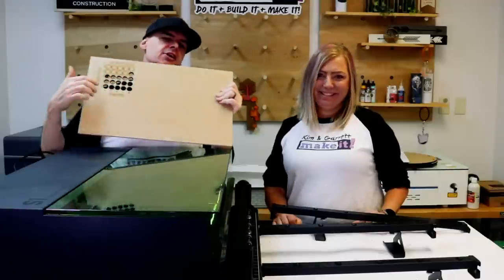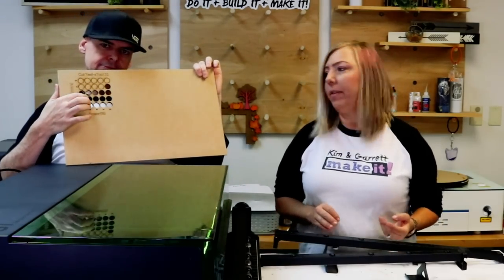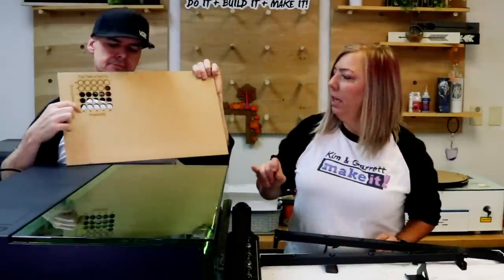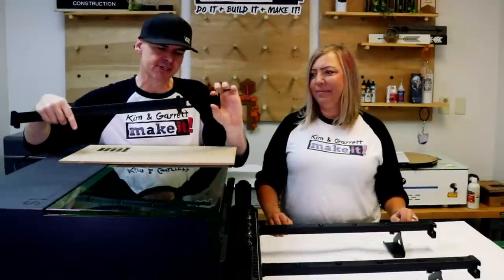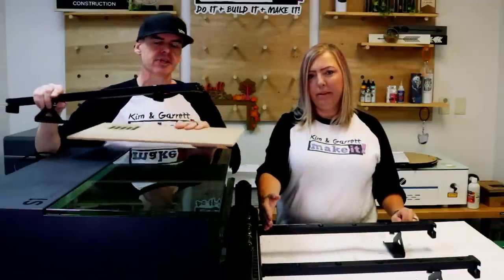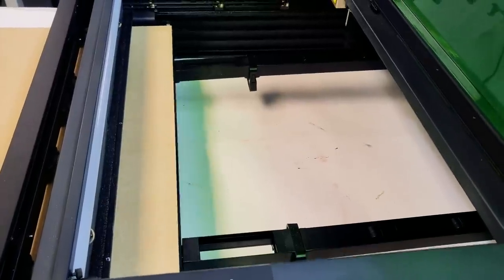Step three: test cut time. We have our test cut card from last week — we already know our settings. We're going to use 85 power at 7 millimeters per second. It looks like it cut through perfectly with a nice brown color. Now, the cut area inside the laser is about 10 inches from the pressure feet, so you're going to need at least 10 inches of extra board so the pressure feet have something to actually move the material with.